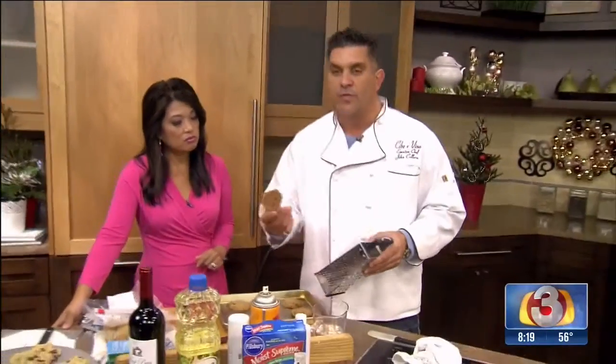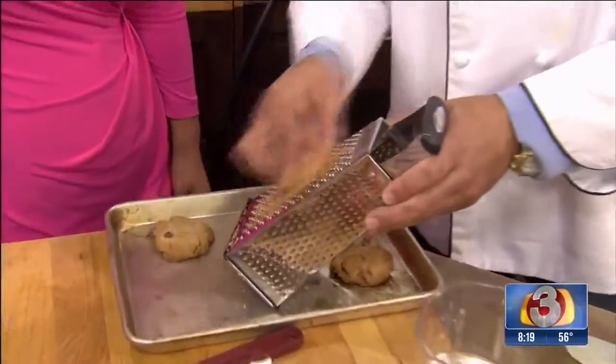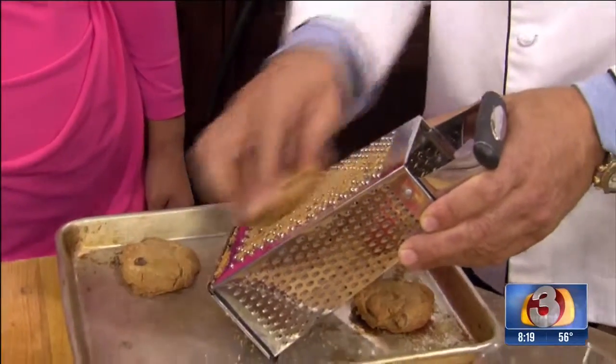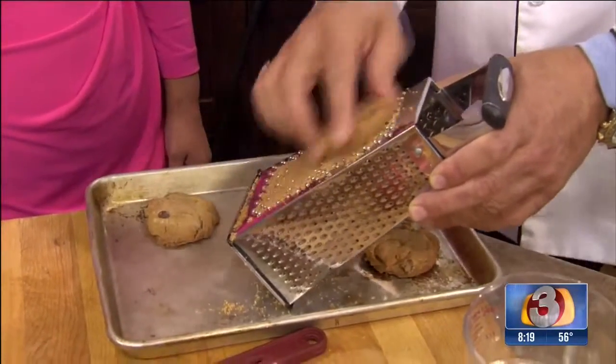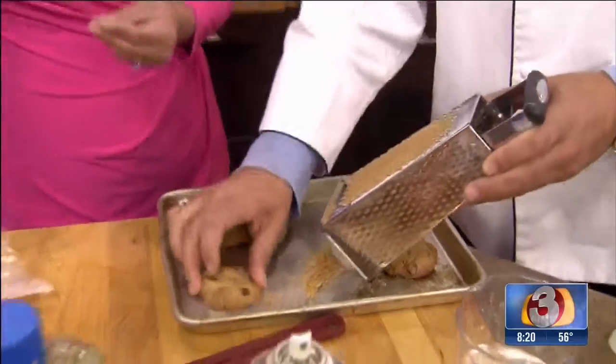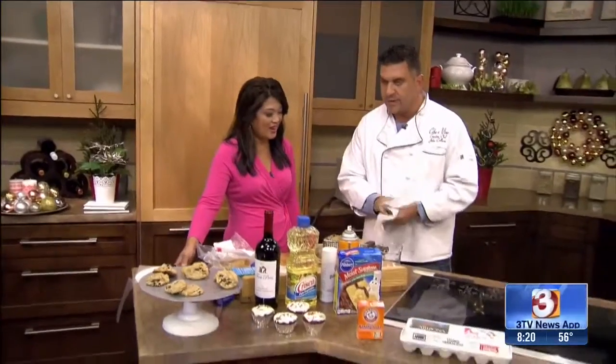But if you do find yourself with burnt cookies, there is a simple way to fix them. You just take your cheese grater and grate the bottom off. It makes the cookie a little bit smaller, but you can see that the burnt part is coming off and then you have a cookie that is fine and still salvageable. A lot of times the bottoms burn but the inside is still good — the top is still okay, it's just that bottom that's touching the pan.